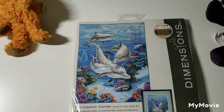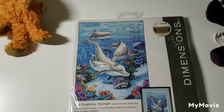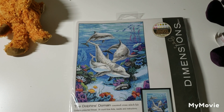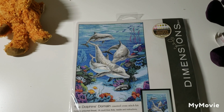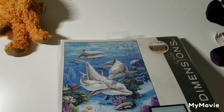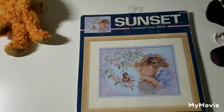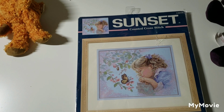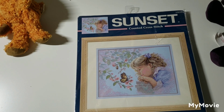This one is called Dolphin's Domain by James Hemsworth, and I believe Ashley the Wayward Stitcher is doing a stitch-along with this one in honor of Winter the Dolphin. This one is called Tender Gaze by Kathy Fincher — this is the Sunset brand but it's part of the Dimensions company.